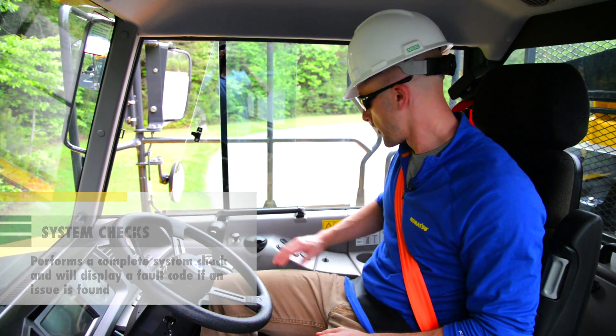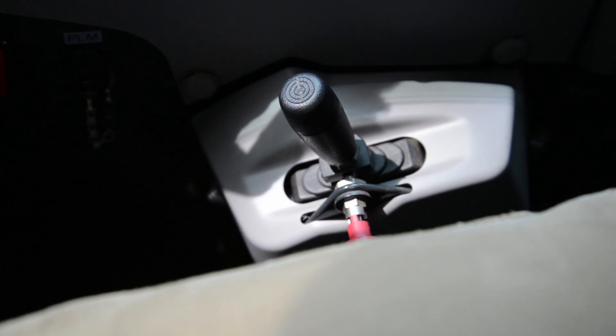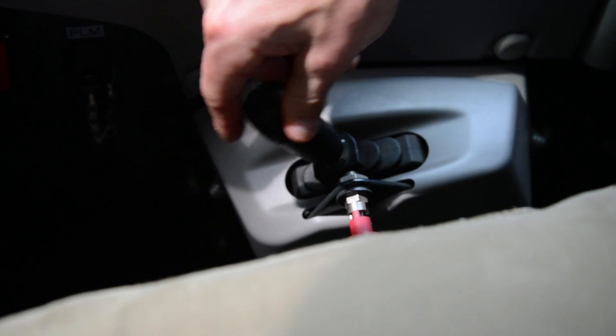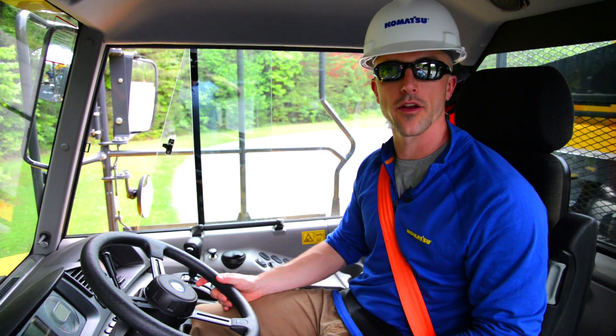The first thing we're going to do is reset our dump control lever. To do this, place the dump control into the hold position and then move it back into the float position. All brake checks should be performed with the machine set in second gear — this can be done in the monitor.